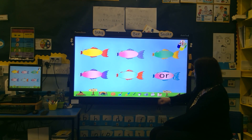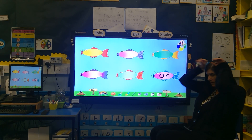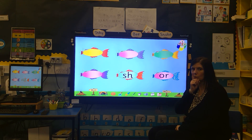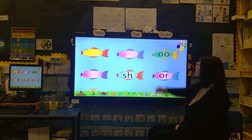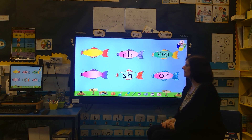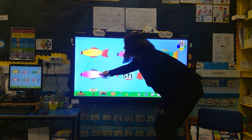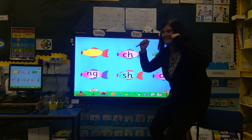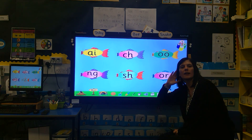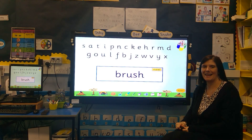Let's have a look here. What sound is that? Do you remember that sound? What sound is that? Let's do some blending.